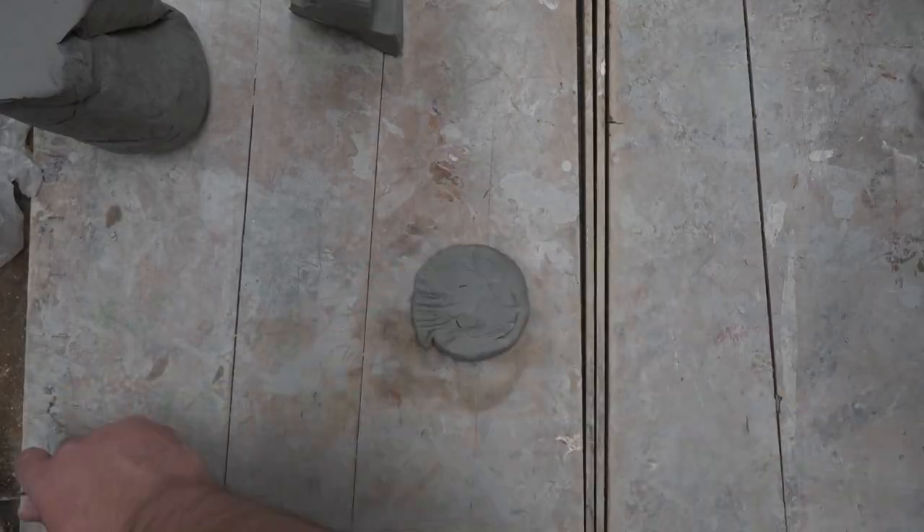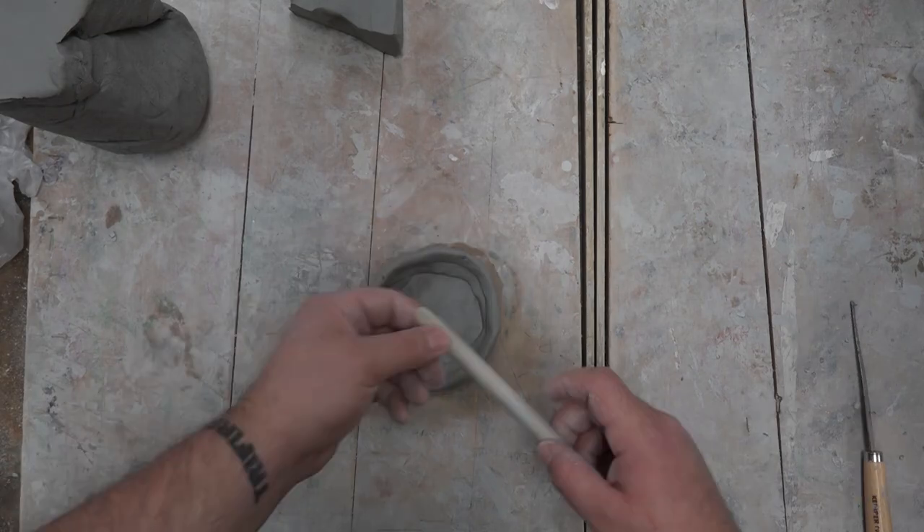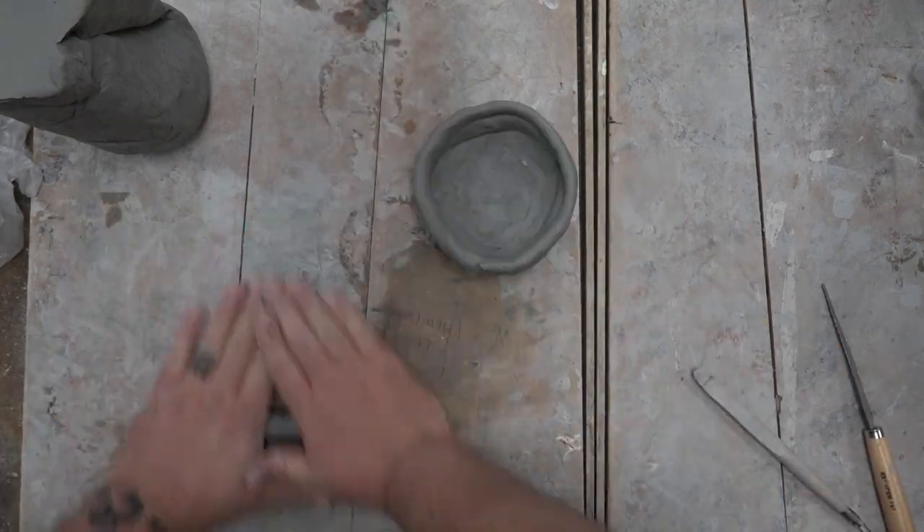So I thought, what can we do that is way more fun than the traditional coil vase? Now if you need to know how to make a coil vase, I've got about four other videos on this channel covering that. So this is where you go next, once you've made the coil vase.